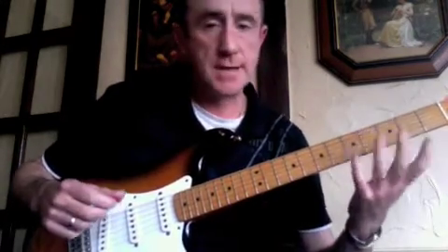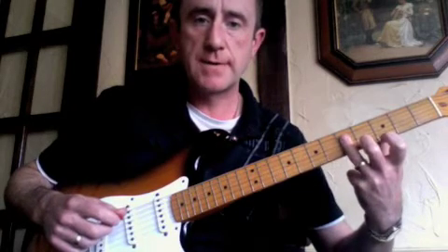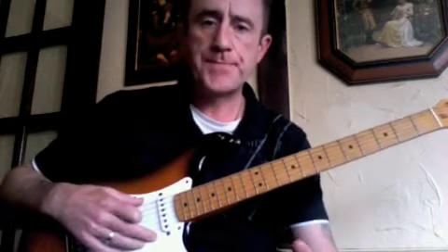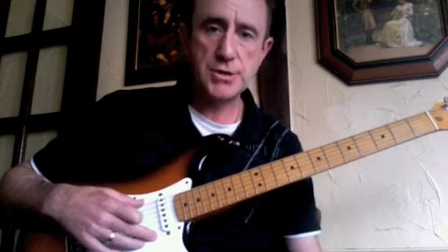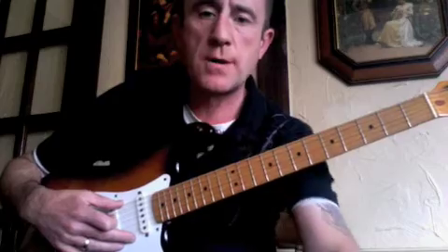Just get used to that. This isn't a particularly beginner lesson because you've got this barring idea going on, but it'll help your A-shape bar chords. I hope you found that useful. If you're following the lessons, you can add that to the first variation I did, and you can interchange them whenever you want — it makes the whole thing sound a little bit more interesting. So I hope you found that useful, and I'll see you again sometime.